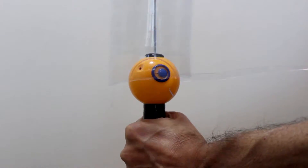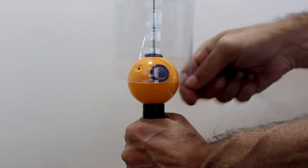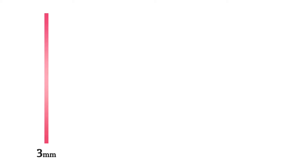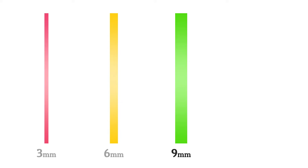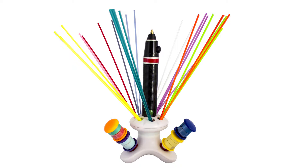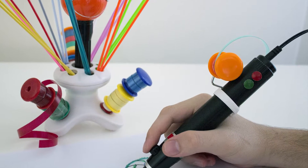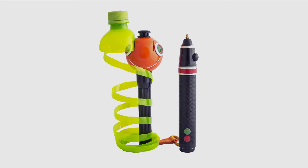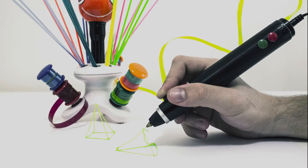Then simply hold onto the ChupaCut and start pulling. It's that easy! ChupaCut can produce strips 3, 6, 9, and 12 millimeters wide. And with our optional stand, you can store and house plastic strips for future use. We also provide an attachment which holds the strips you're using in place. That's it — you're now ready to start creating 3D drawings, sculptures, and so much more!